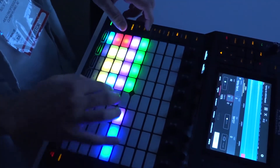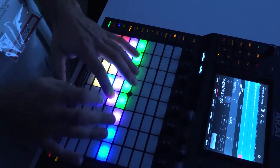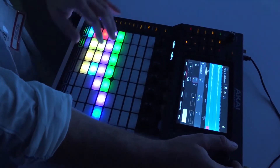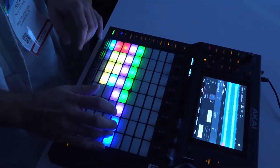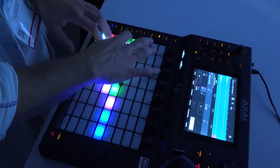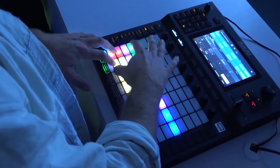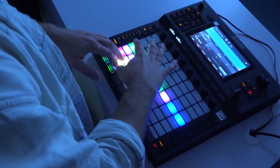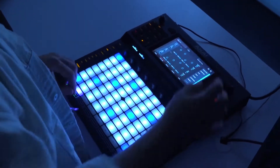I think I could even extend that out longer if I wanted to. A lot of fun right there. Let me show you some notes modes.